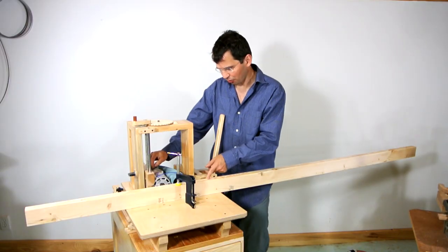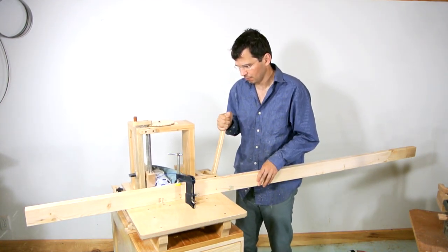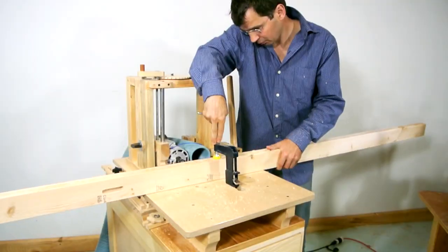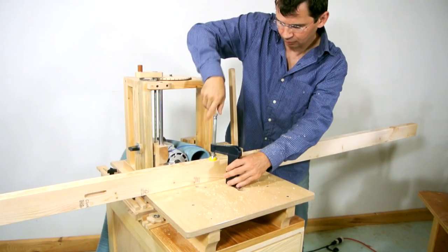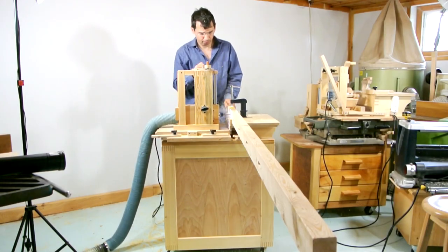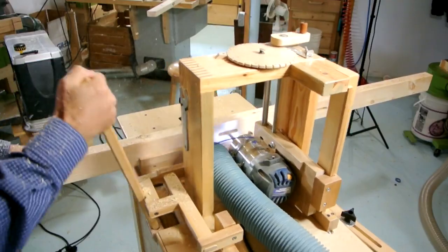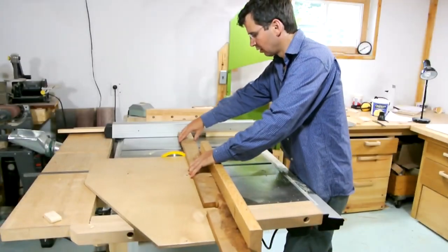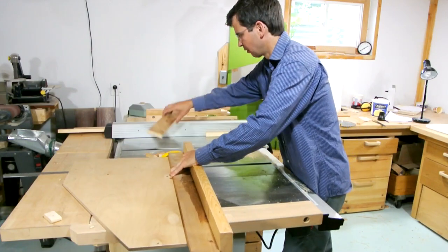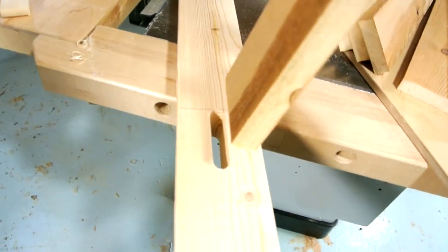I'm gonna cut the slot mortises for my shelves on the slot mortising machine. These pieces are going to be the shelf supports, and next I need to cut a tenon on the ends so they can fit into these mortises.